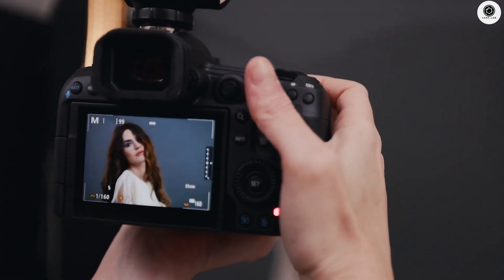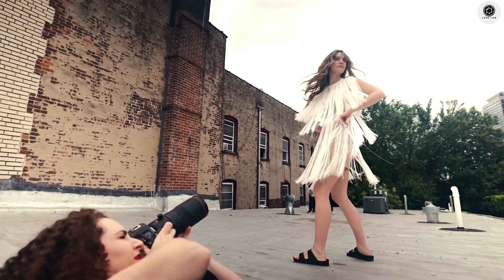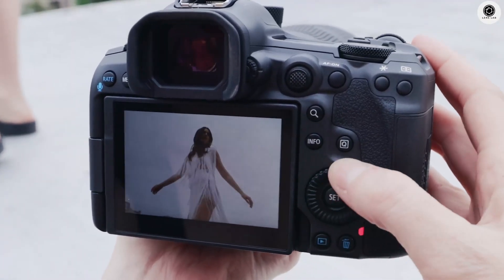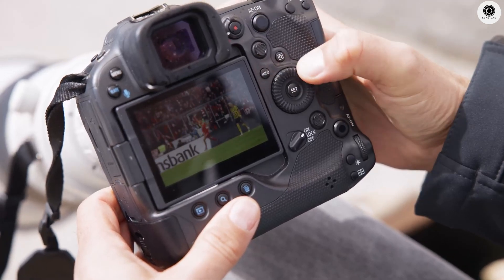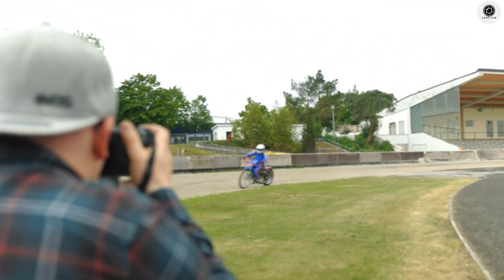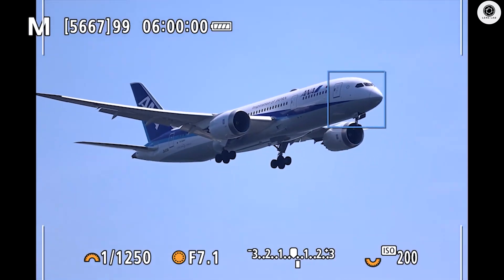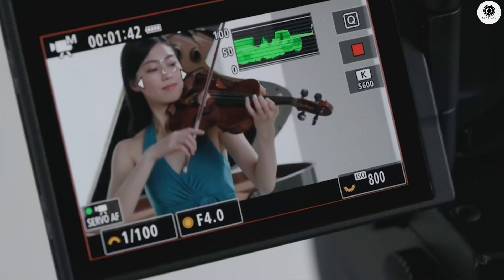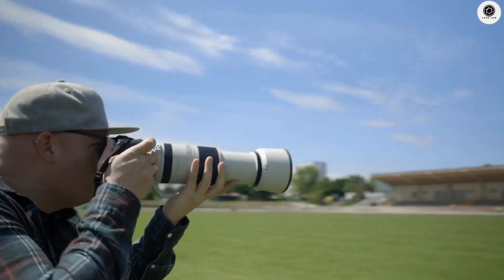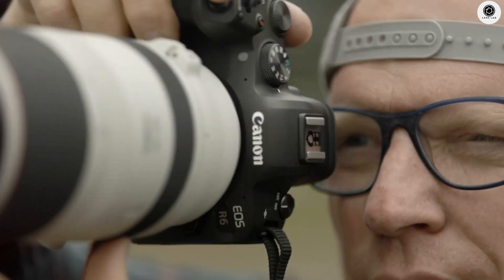The Canon EOS R6 Mark III will be powered by the DIGIC X image processor, paired with a DIGIC accelerator processor, providing the computational power necessary for its advanced features. One of the standout features is the highly reliable 14-bit 30 frames per second raw electronic shutter continuous shooting capability, which will appeal to sports and wildlife photographers. The camera incorporates the same advanced focus system found in the EOS R5 Mark II, ensuring professional-grade autofocus performance with improved subject tracking and recognition. Canon has also included support for C-Log II, giving videographers greater flexibility in post-production. The image stabilization system has been significantly enhanced, offering 8.5 stops of collaborative image stabilization when used with compatible lenses.